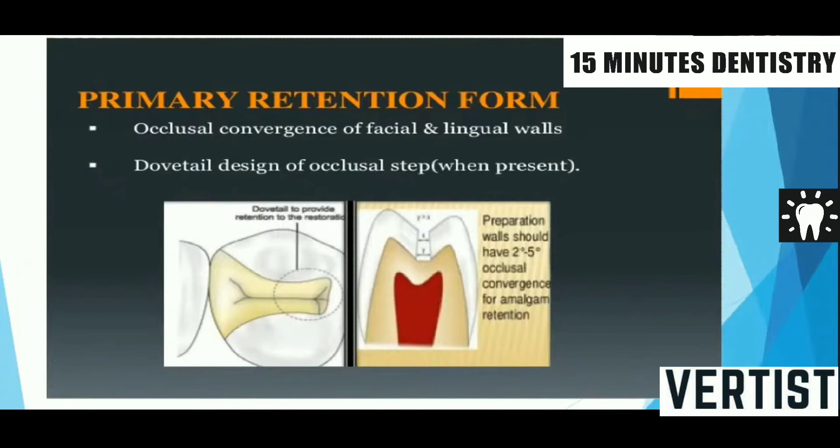For silver amalgam, the retention form is improved by providing occlusal convergence. If asked in your Viva, the occlusal convergence is 2 to 5 degrees. Another method is you can provide a dovetail.